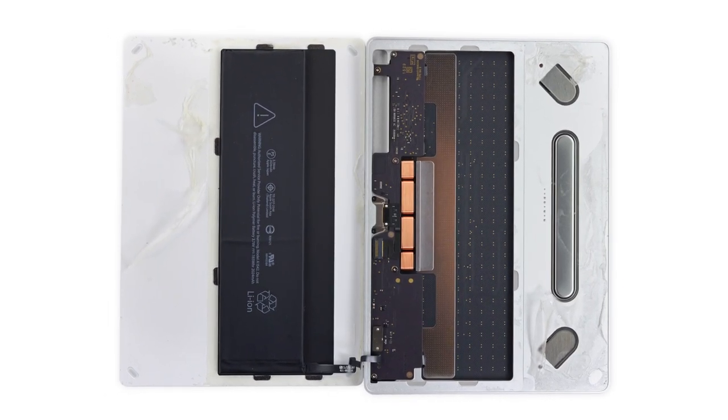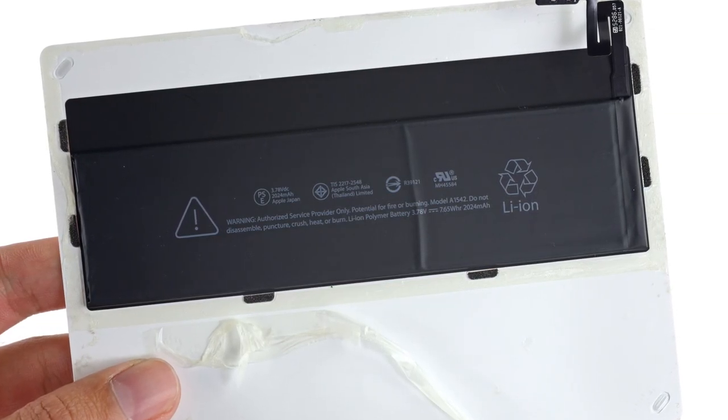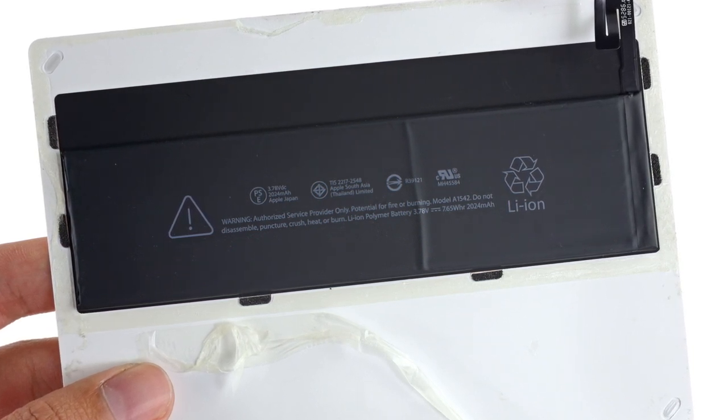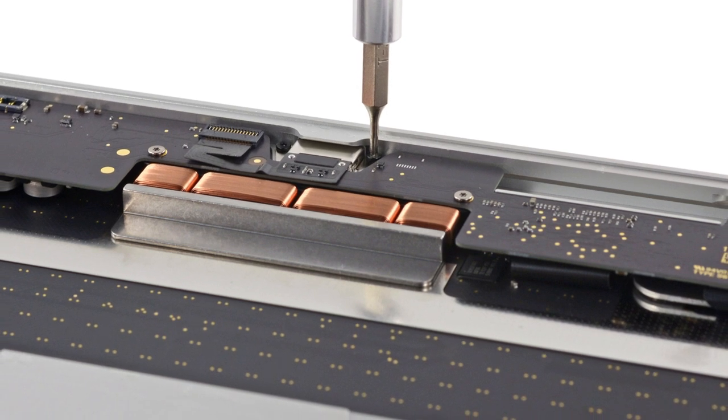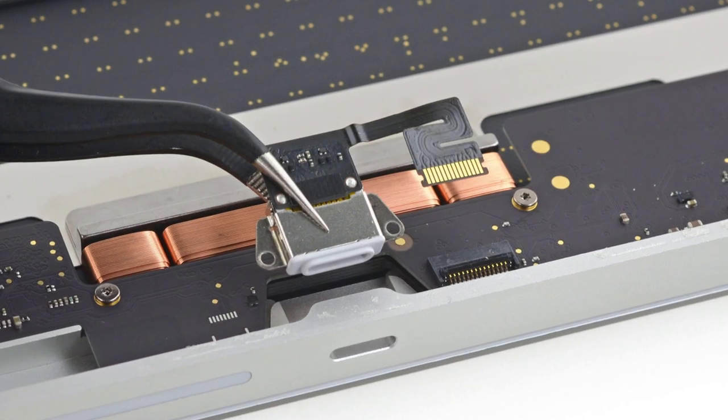Adhered to the rear panel, we find a big battery. This battery is a 3.78 volt, 7.65 watt-hour, 2,024 milliamp-hour lithium-ion polymer battery. Next out is the lightning connector, which to our surprise was only held in place by a couple of screws and was easily removable.